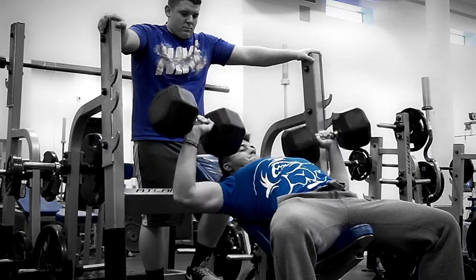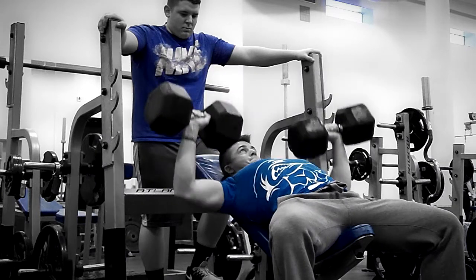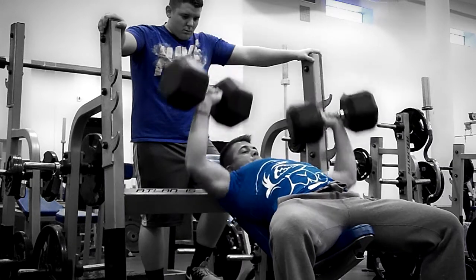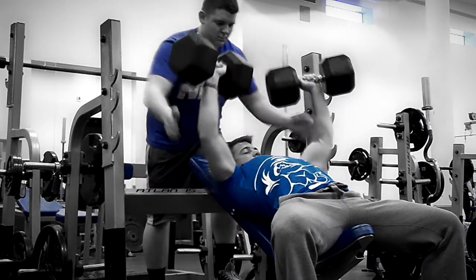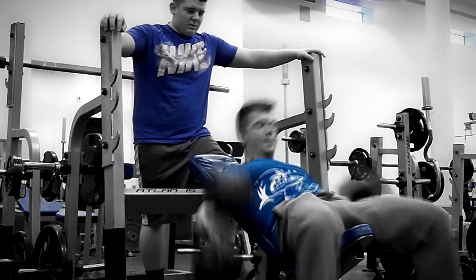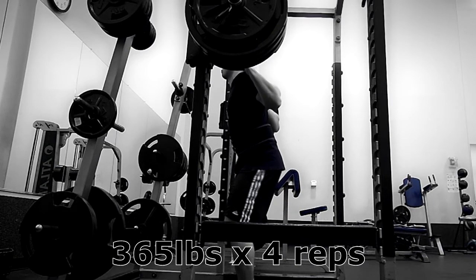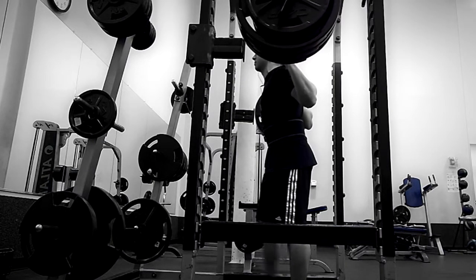Moved on into some incline dumbbell press — this is 80 pounds for a set of 12. I felt pretty good, but looking back on the footage, I could have come down a little bit farther with my elbows. I'm kind of stopping at 90 degrees, and I have a few more inches to come down to where, if it was an actual bar, it would actually be coming down to meet my chest. But those are just things I'm keeping in mind for going into next week's training.